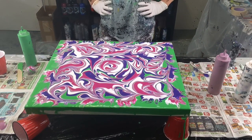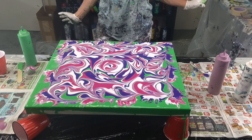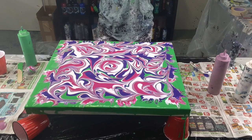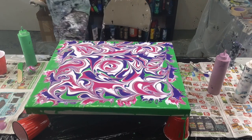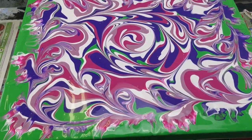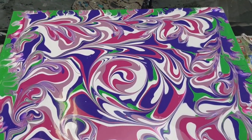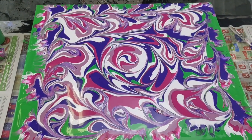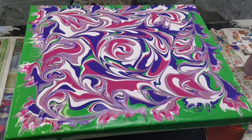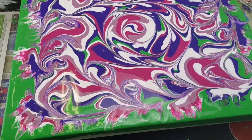This is pretty different looking. I think I'm going to leave it there — the colors are really pretty. Alright, it definitely gives it a different look with the edges blown over, very different.